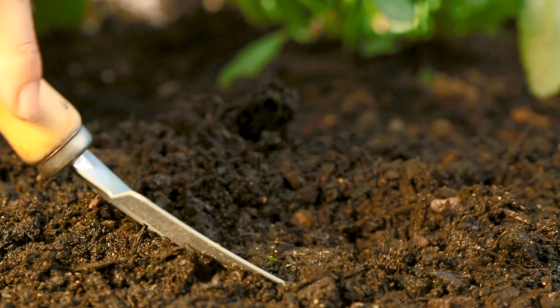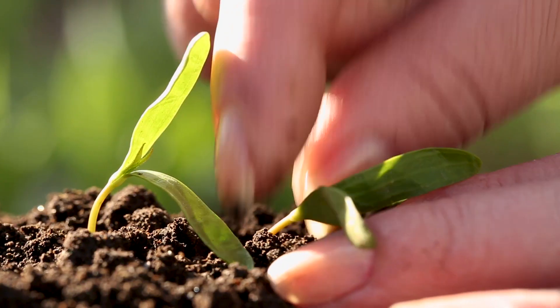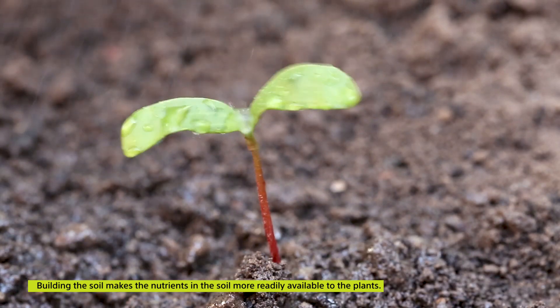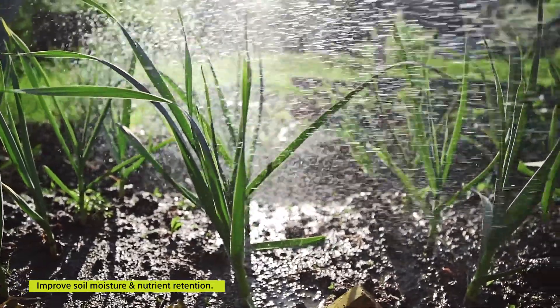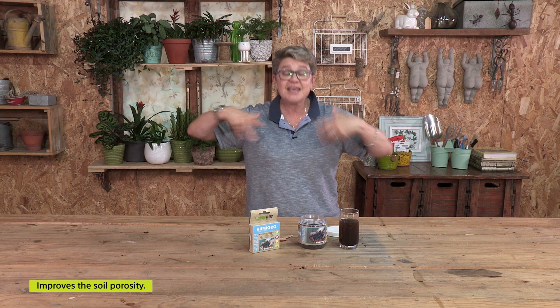What does that do for my garden? When you're adding carbon, you're building soil. Number one, you're going to make the nutrients that are available in the soil more readily available to your plants. It's also going to improve the structure of your soil. Improved structure means better water holding capacity, so your plants aren't going to dry out and get stressed during very hot or very cool days. It also means better porosity — the air available in the soil — so it won't be a compacted soil.